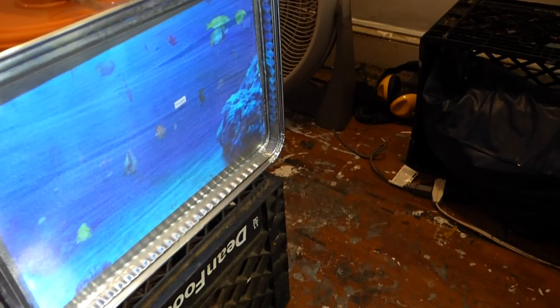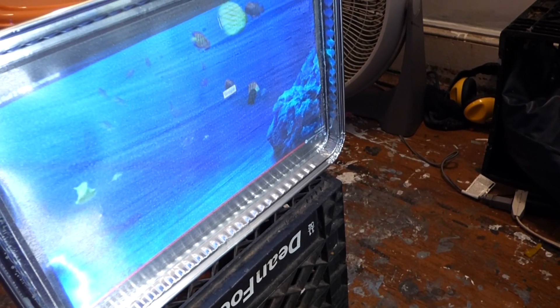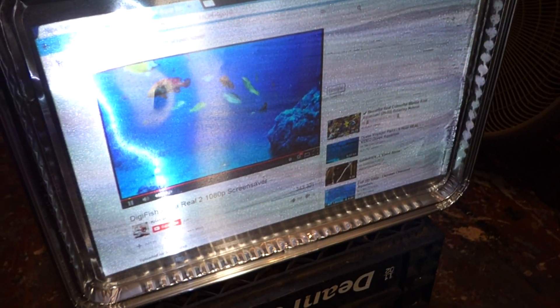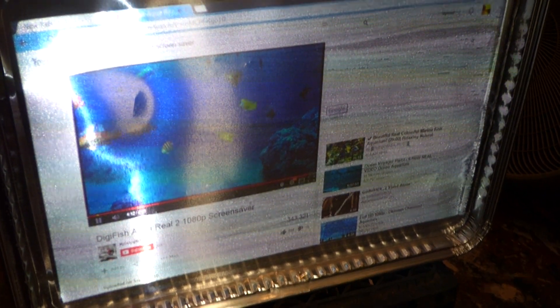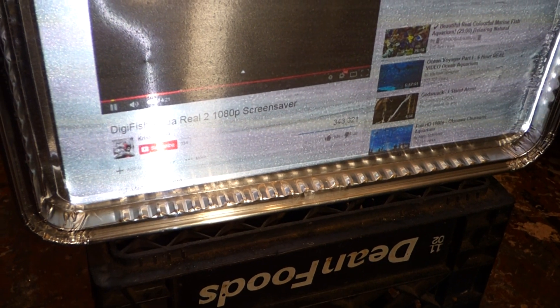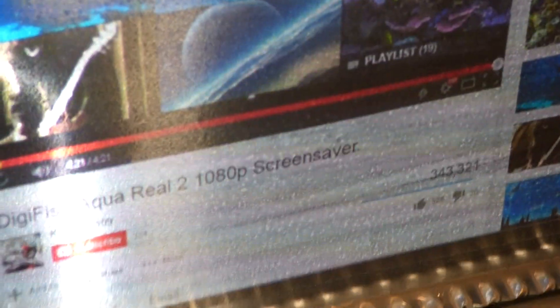Let me go out of this real quick and show you how well it reacts to just looking at everyday stuff on YouTube. You can see this — it reacts very well. I'll move my projector back and adjust it a little bit. I'm still testing this; there's still a lot of work to be done, but as you can see, everything is readable.